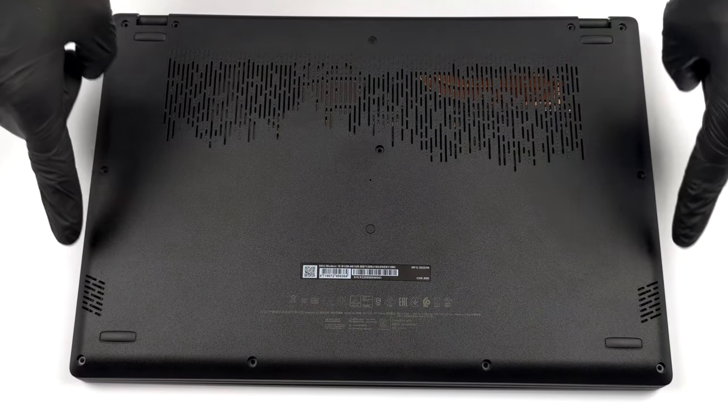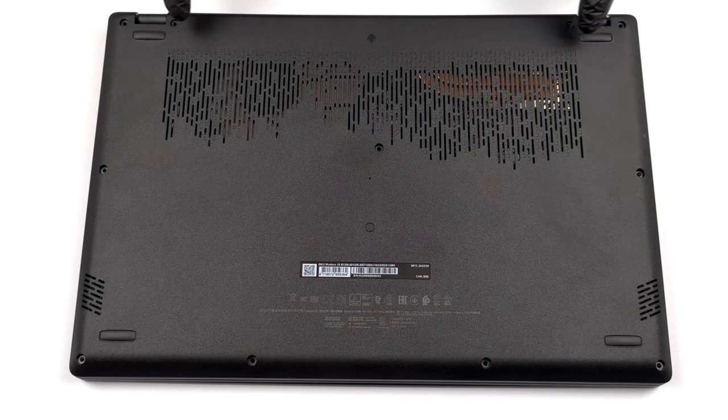Hello, this is Laptop Media, and today we will show you how to open the MSI Modern 15 and what's inside of it.